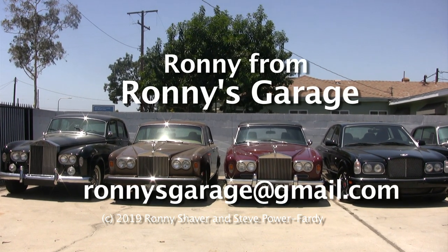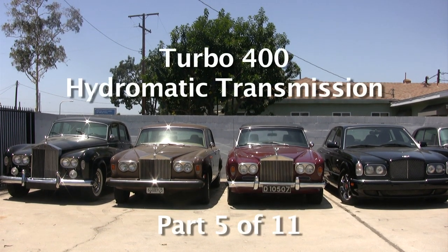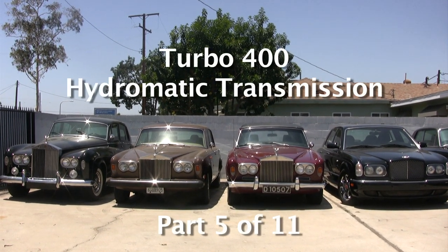I'm Ronnie from Ronnie's Garage and we're having our monthly tech meet, and we're going to be taking apart a turbo 400 hydromatic transmission.